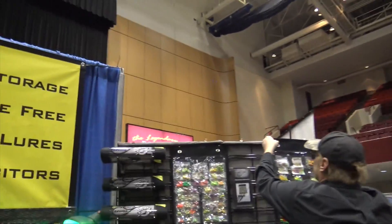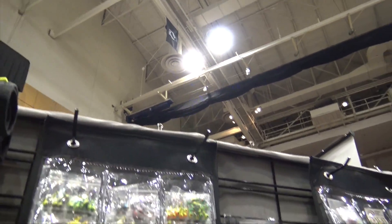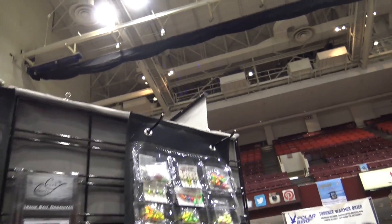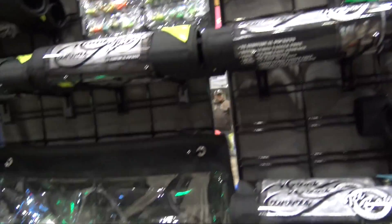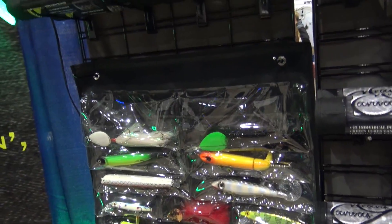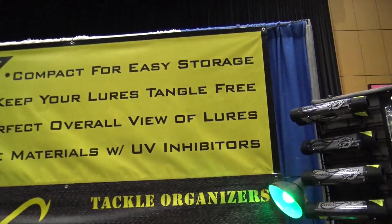I'm going to come on over there and take a look because you've got them displayed so nicely. They've got different options for different sizes — smaller, you get into panfish. He's got some pencil bobbers in there, or if you're getting into the big musky version. And what's cool is once they're all loaded up, they can be rolled up and stored very, very easily.